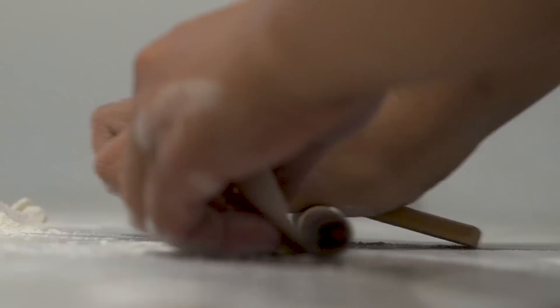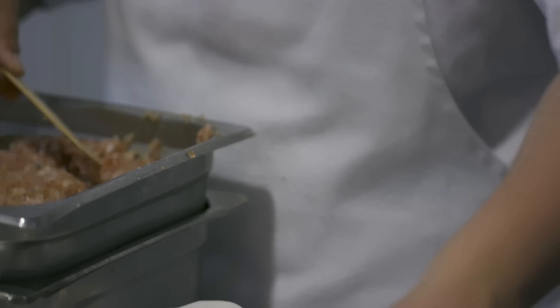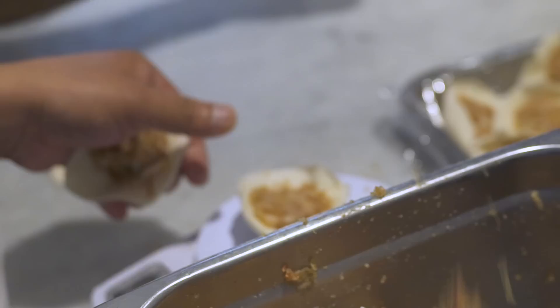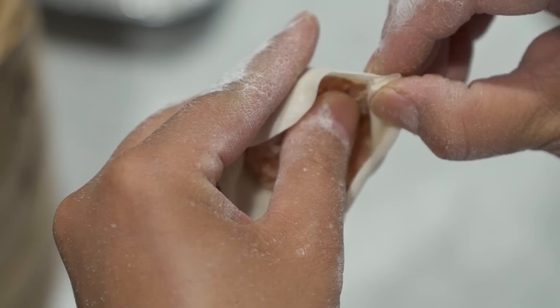A lot of the flavor of a soup dumpling comes from the soup itself. We make the soup from a really rich bone broth of chicken and pork. To get the soup into the dumpling, we gelatinize it and turn it into a jello form, so it can be wrapped up inside — and when you steam it, it turns back into soup. Over the years, Din Tai Fung has discovered that 18 folds is the golden ratio, bringing the perfect amount of both texture and aesthetics to each Xiaolongbao.